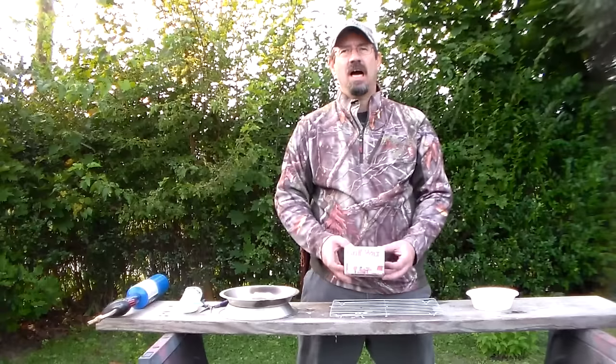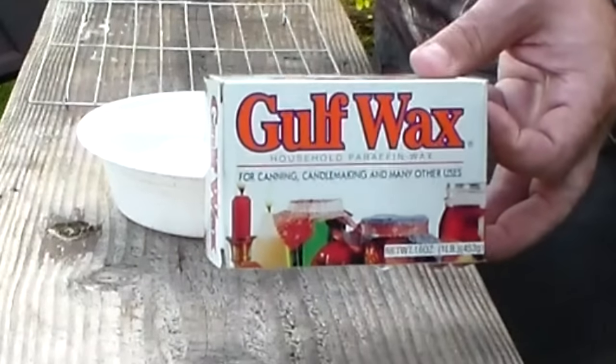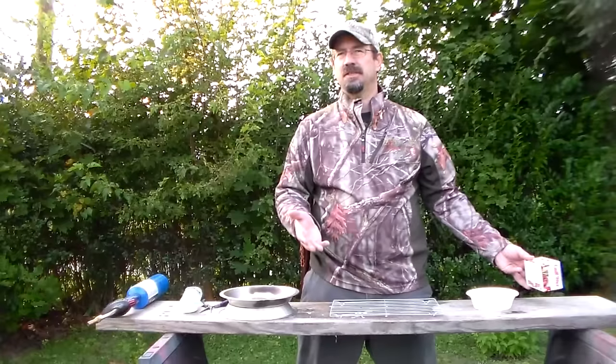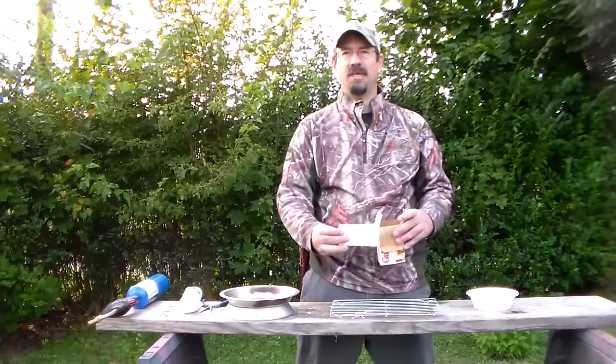The second thing I have here is some paraffin wax. I picked this up at Walmart for about $3.50 for four pieces — a box comes with four pieces in it.